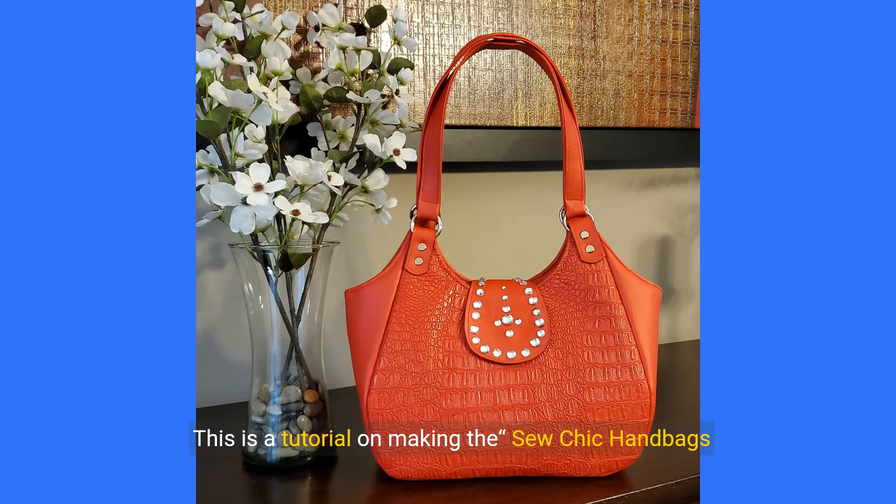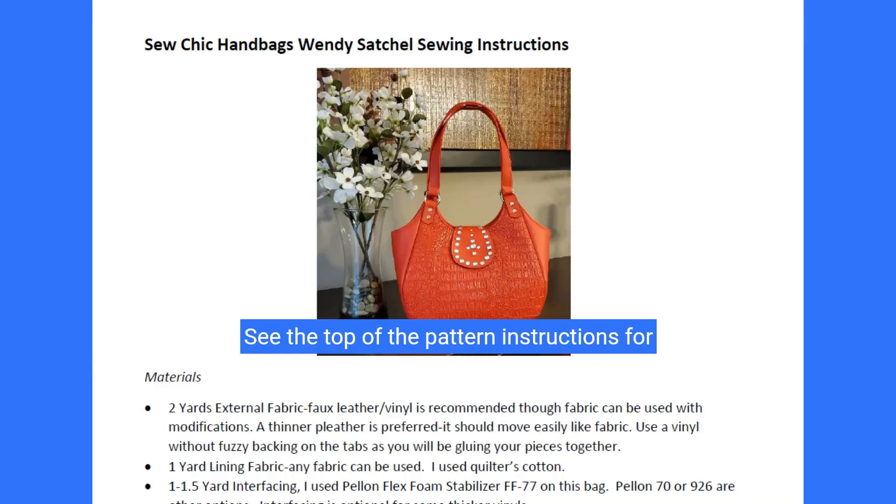Hello and thanks for watching. This is a tutorial on making the SoChic handbags Wendy satchel. See the video description below to get the pattern and don't forget to subscribe. See the top of the pattern instructions for directions on cutting out your fabric. Now let's get started.